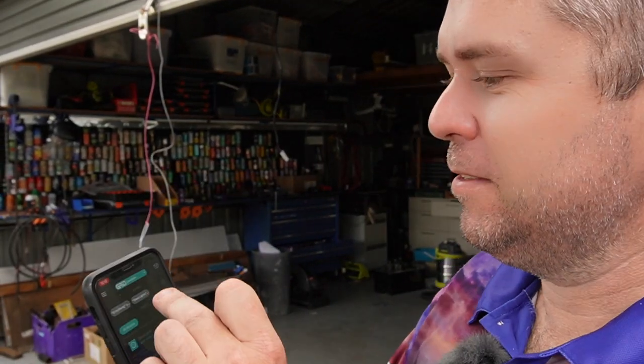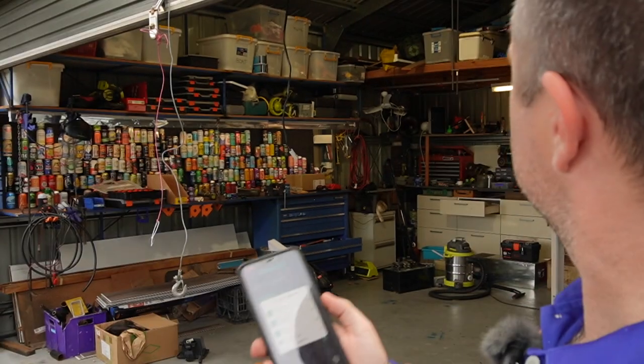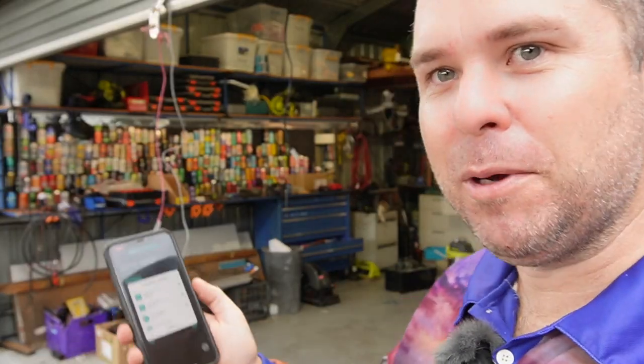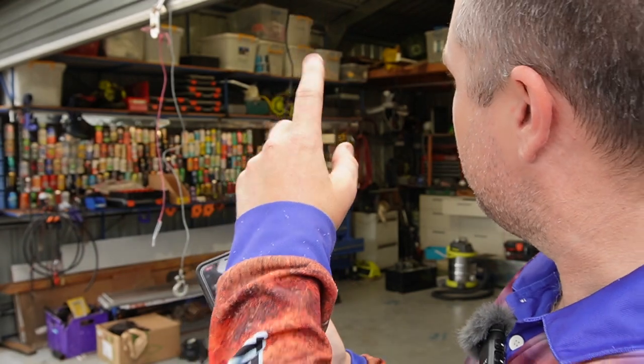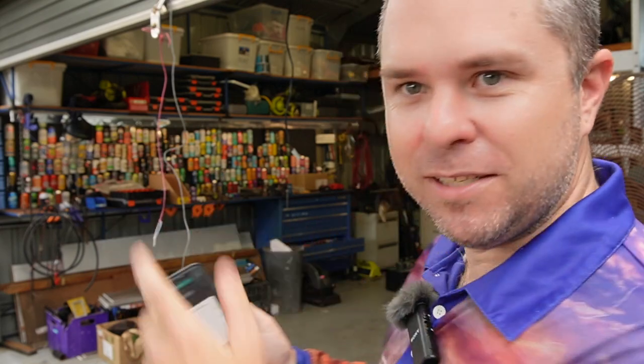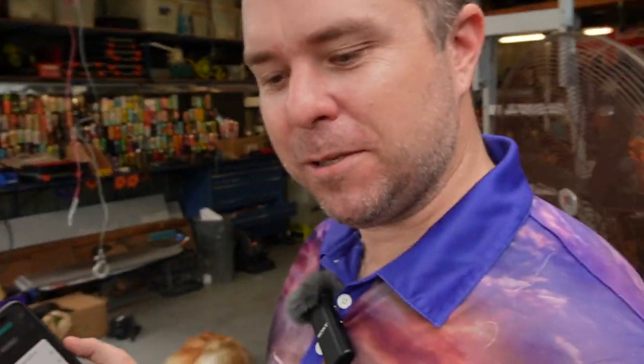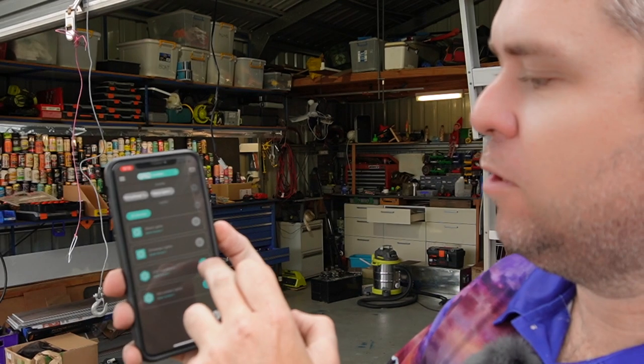There's one called Everything — hit that and you can see behind me all the lights come on: up the top, the big floodlight that faces down in the shed, the mezzanine lights, and these big girls up the top — everything comes on. So you can separately go through and just shut them all off.